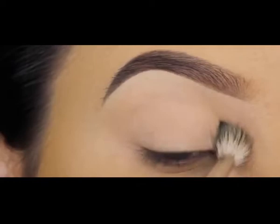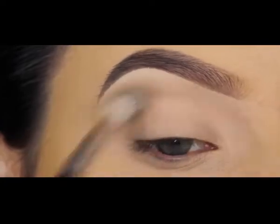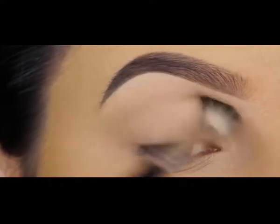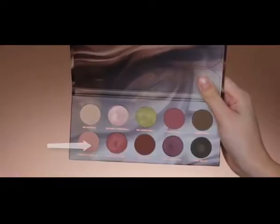I'm going in first with a super light shade and blending this all over my crease. It's not really doing anything visible, but if you apply a layer of your own skin color in your crease it makes it easier to blend the other shades, because there's already a soft layer there.